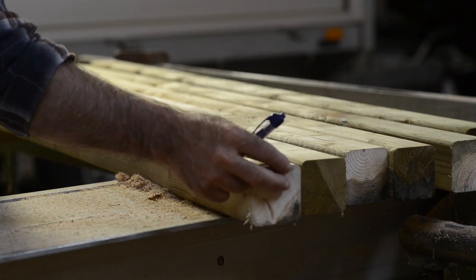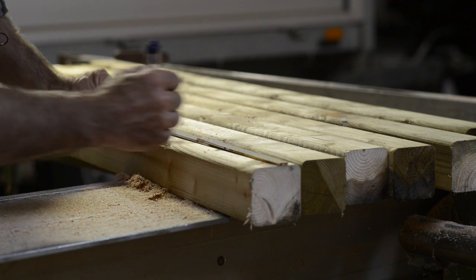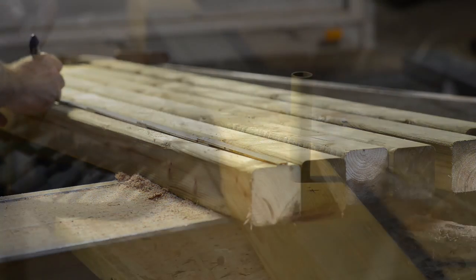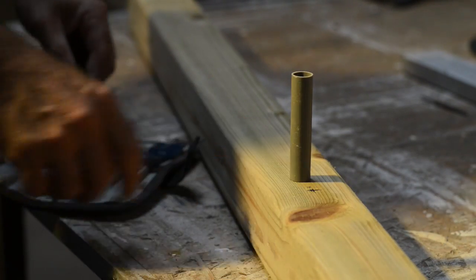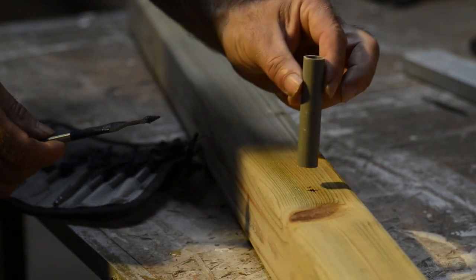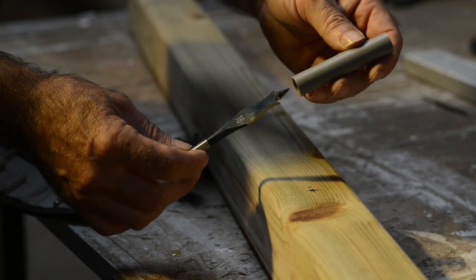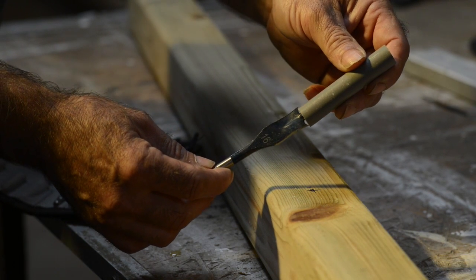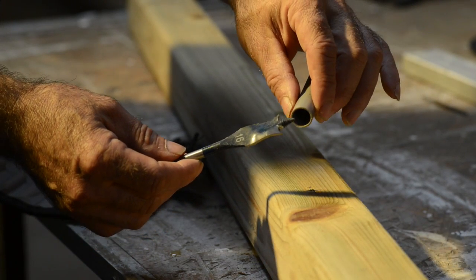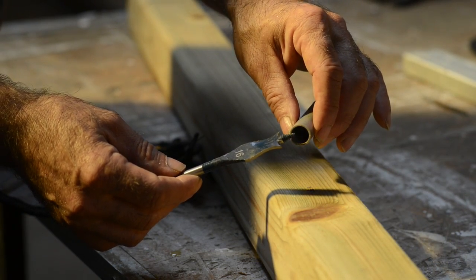Let's start marking where the holes are supposed to be for the wires — 15 centimeters from the top, and the next one around 80 centimeters from the top. When you drill the hole, you want to make sure it's not too big and not too small so the tube fits flush and does not fall out. Always match the drill bit to the tube. This is 16 millimeters, but you can get them bigger or smaller — I wouldn't go too big because then the wire will be too loose in it.